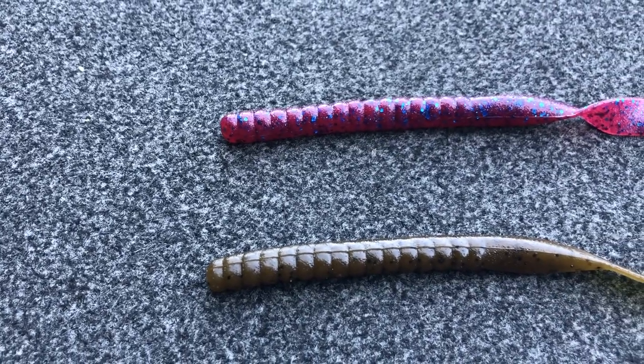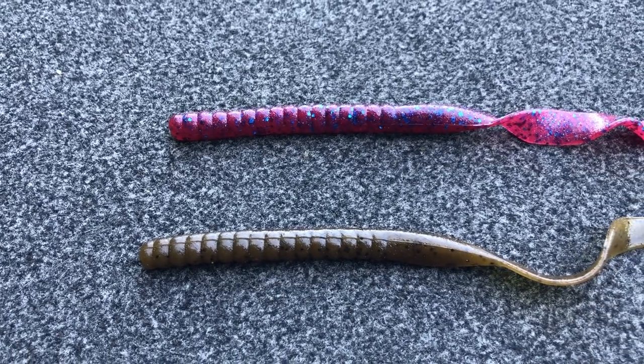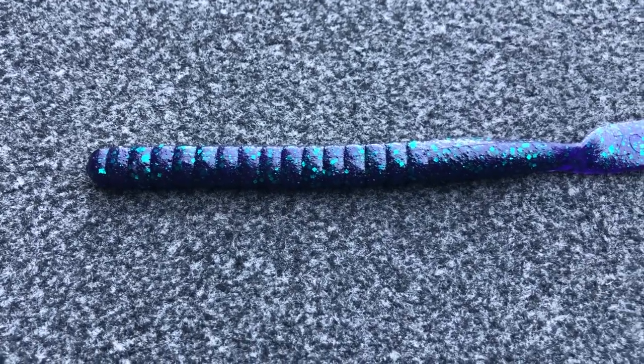I really stick with the color plum most of the time. I will throw green pumpkin from time to time, and if I'm fishing in really tannic colored water like down in Florida, I will fish a june bug.